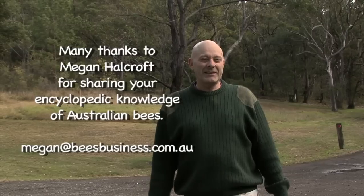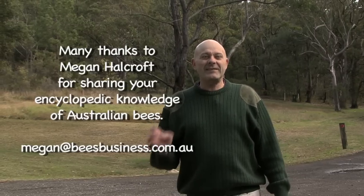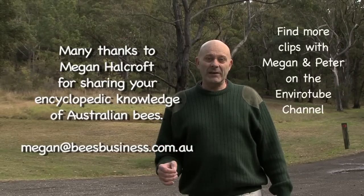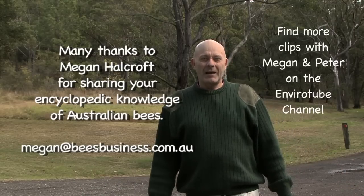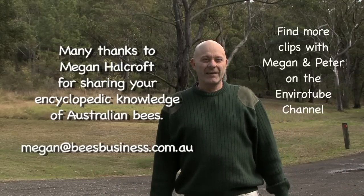Well, that's it for this month's EnviroTube. I am a bee tragic and there's nothing better for me than talking about bees with someone like Megan. Megan runs Bees Business — if you're interested in solitary bees and Austroplebia or just bees, look her up and maybe attend one of her seminars. I know you'll enjoy it. That's it for EnviroTube — look forward to seeing you soon.